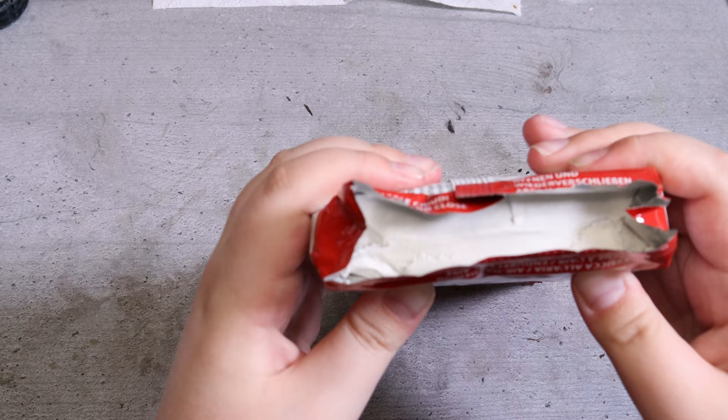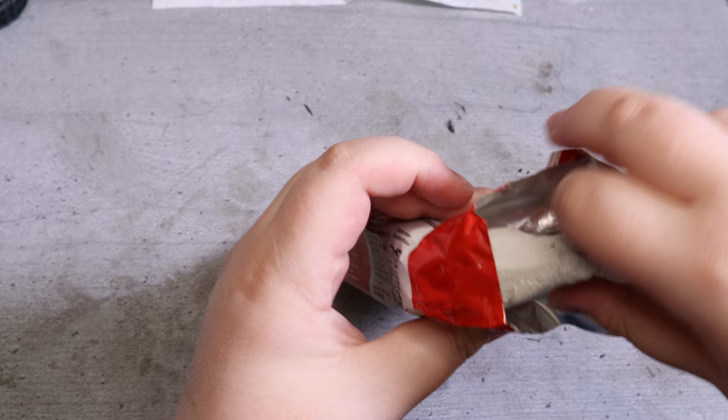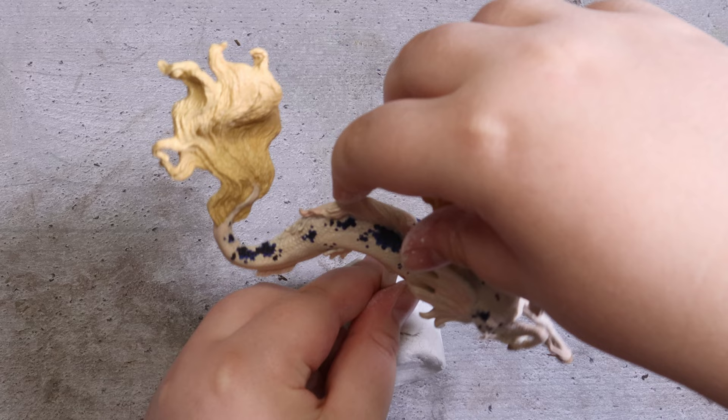In the meantime I'll work on the base. I start by grabbing some DAS modeling clay to make a temporary base for the model so it can stand while I paint the base. I don't really enjoy sculpting with this clay but it's great for this purpose. It looks a bit goofy but it works just fine.